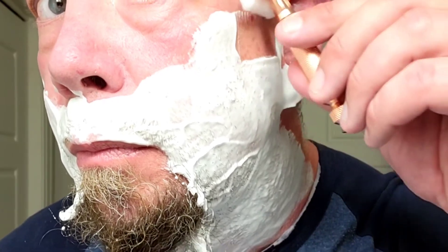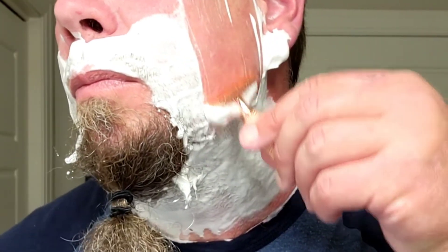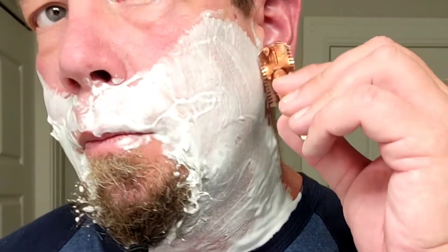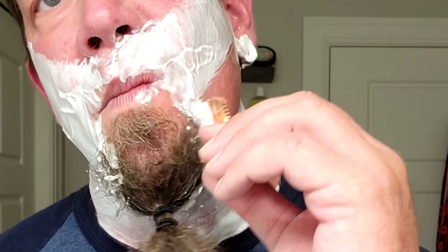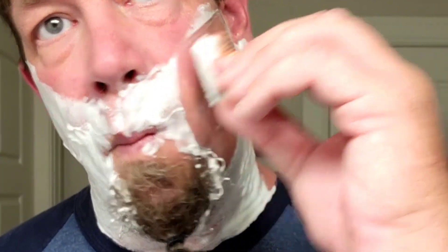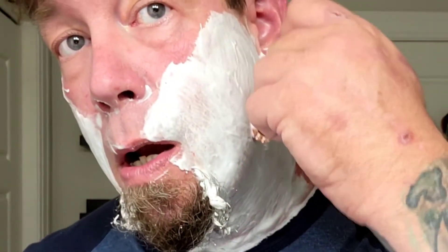On my cheeks, I do your standard typical three-pass shave, starting with with the grain going right down to about my jawline. Then across the grain from ear towards chin, or vice versa. Then I'll go against the grain, and sometimes I utilize skin stretching to help get a closer shave as well.